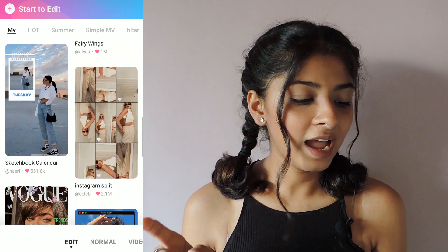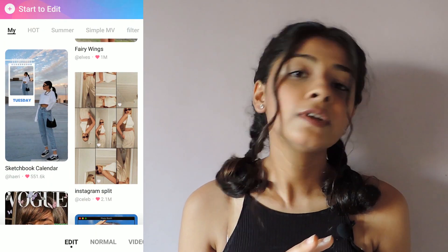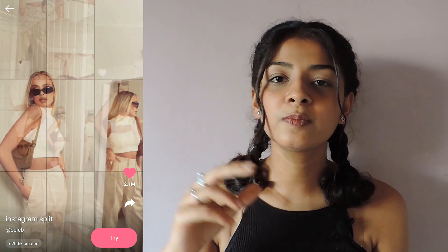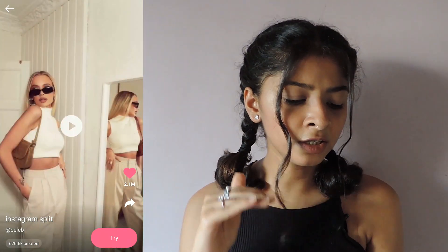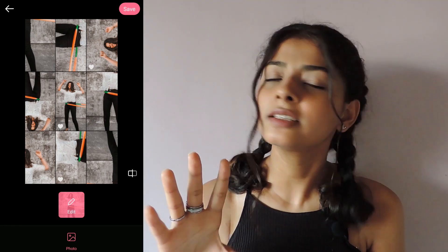The next layout we have here is the Instagram split and I absolutely love this filter. I've seen a lot of such grids being used on Instagram — a lot of people are using it in trend — and they have a ready-made one in it. So you just have to select the picture that you want to add in the layout, click on try, select the picture, and it will automatically add in your layout.